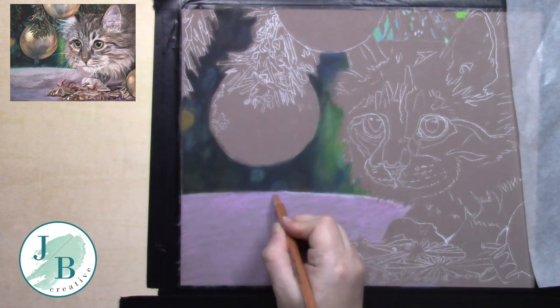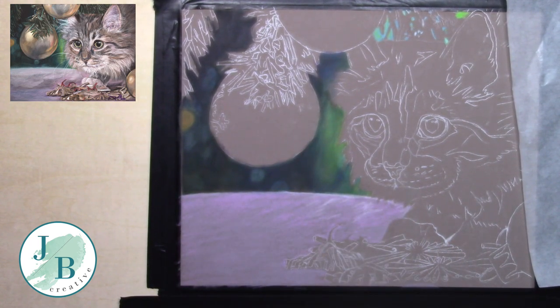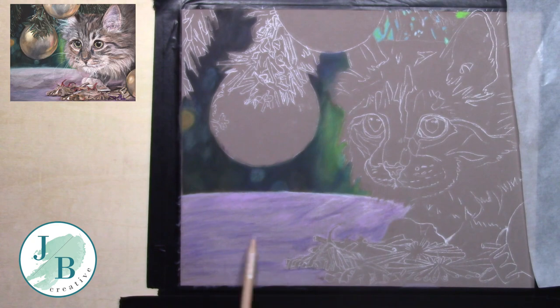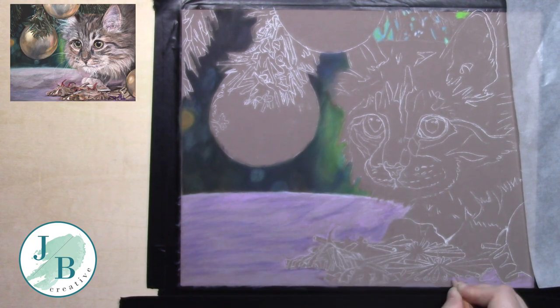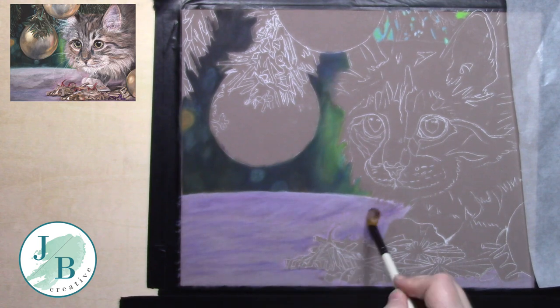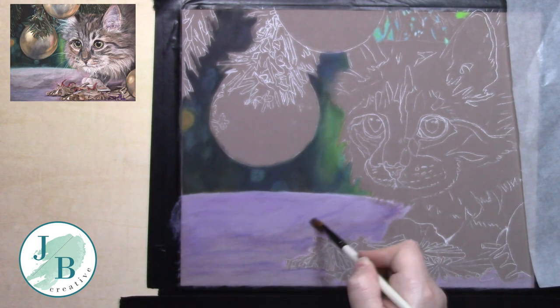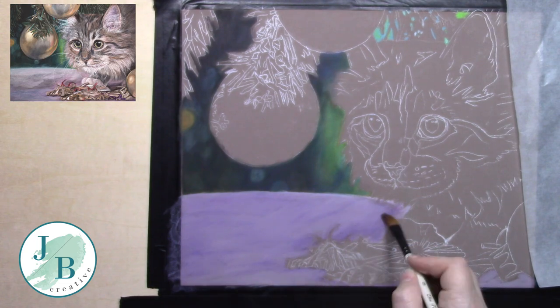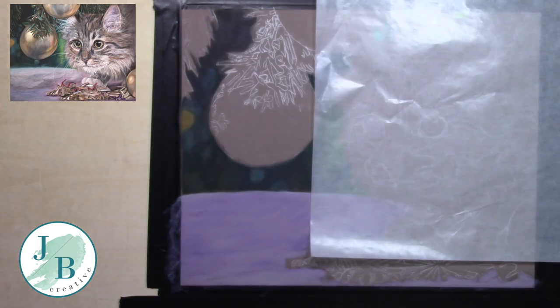This was a bit of a fun project for me. I'm not a cat person but I saw this reference photo — it's free from Pixabay. I made a few adjustments: I changed the crop, and it had a Christmas red bag to the right hand side. I altered that because it didn't work with my composition, so I've changed it for another bauble and I love how it all came out.